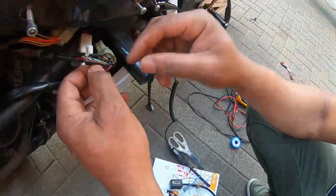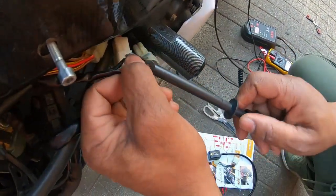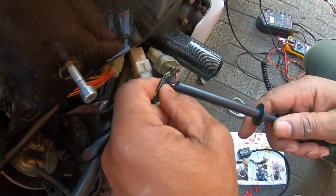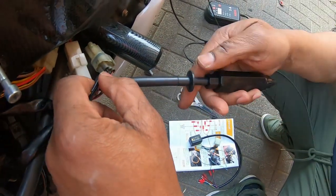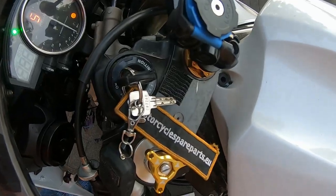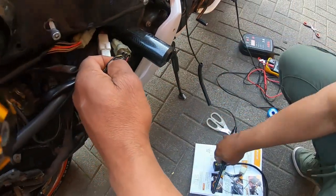I need a 12-volt wire — when I turn the key on I should get 12 volts, I should get current. So I'm going to probe into this red wire first. I'm probing the wire — there's no light. When I turn the key, there should be some light. Now I know that's the 12-volt wire, which I'm going to use as the live one.